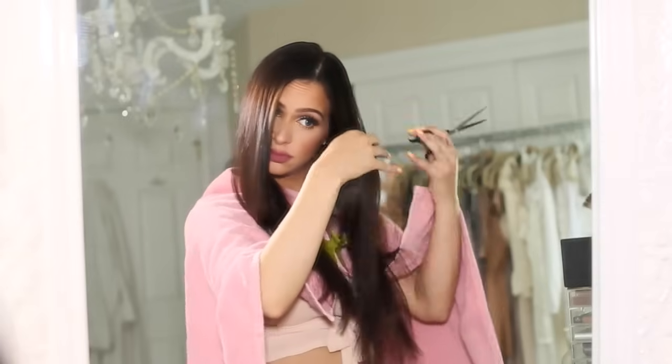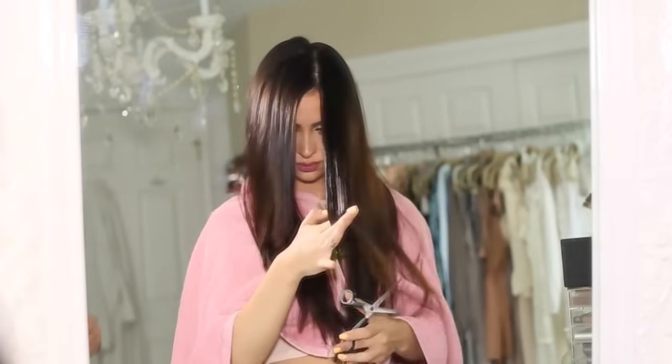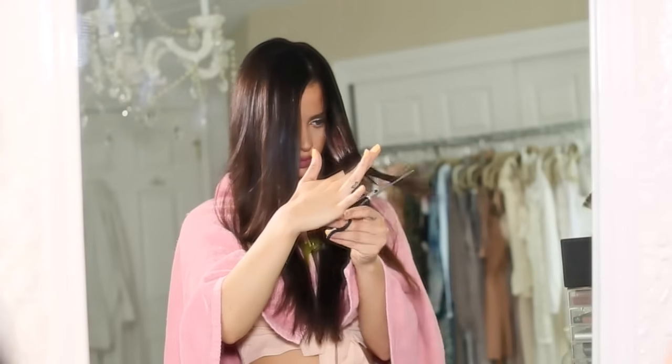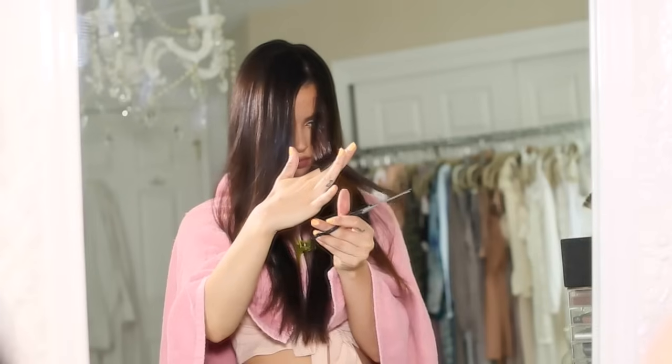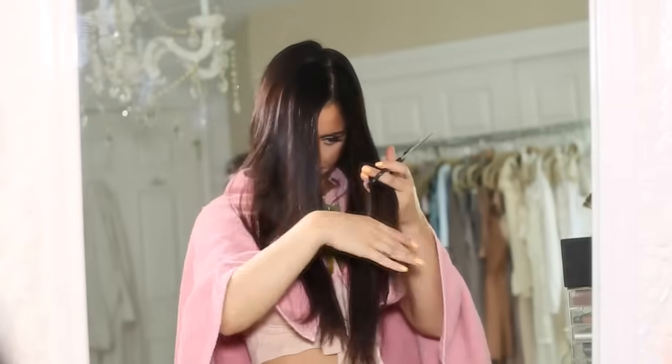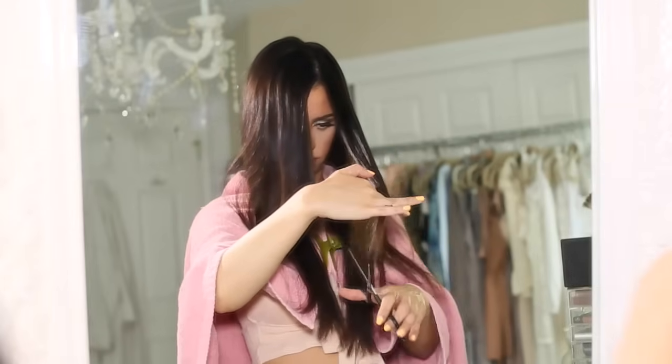One thing you probably noticed me doing on this side of my head is I take the hair and then I flip it, because when you're doing it on yourself it's kind of hard to do this one side. But if you just pull it down smoothly and line it up with your fingers, you can see exactly what parts you need to cut off, and then you just kind of turn it around. So I'm doing that exact same thing — just grabbing pieces, making sure all the angles line up.